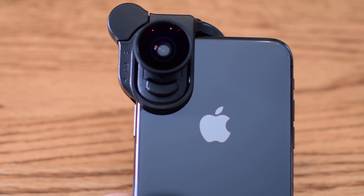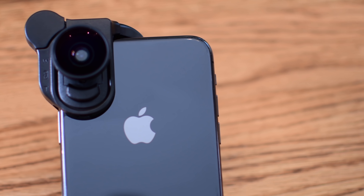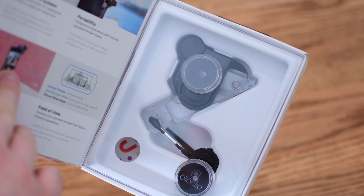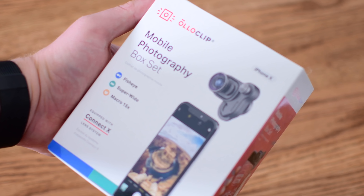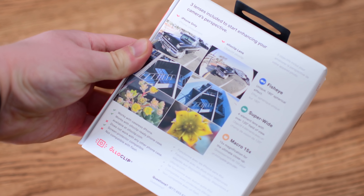Every day, countless photos are taken with iPhones. It's insane. And one of the best ways to get better photos is by getting an additional lens. We have the new Olloclip for iPhone X, which offers three different lenses in a portable design. Welcome everyone, it is Andrew here for Apple Insider, and we're going to take a look at a great way to get some better photos.